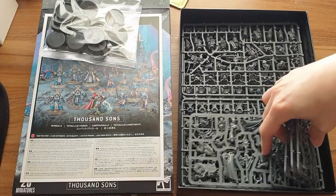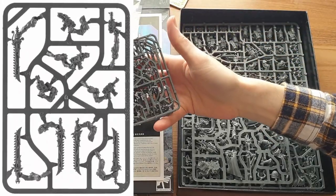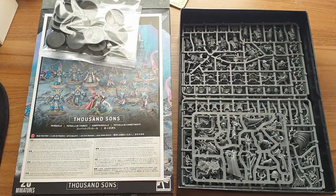These look like upgrade sprues. We'll come back to them in a minute.